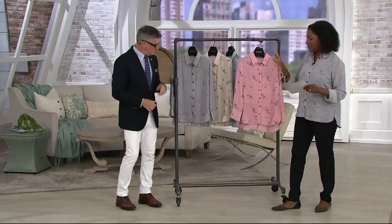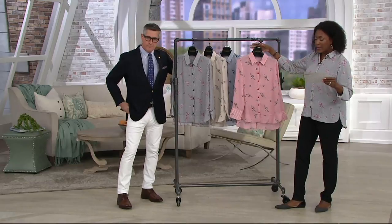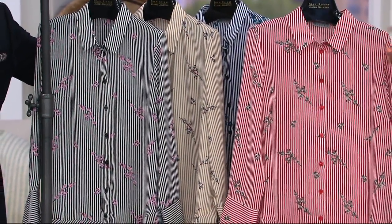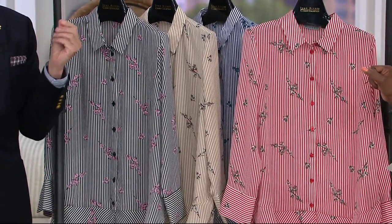We'll talk about all that detail in a second. Let me just take you through the colors and then I'll let you do your thing. First up is red — your red and white pinstripe, red buttons — and this has a gray and black combo, almost like white dogwoods. Little sprays of dogwood flowers. Super, super pretty.